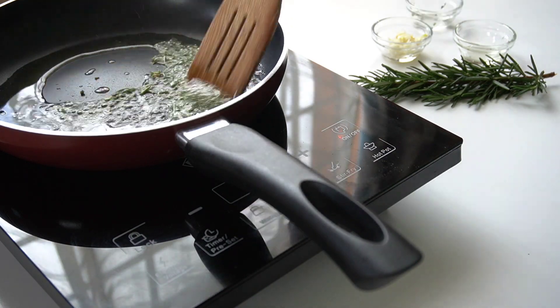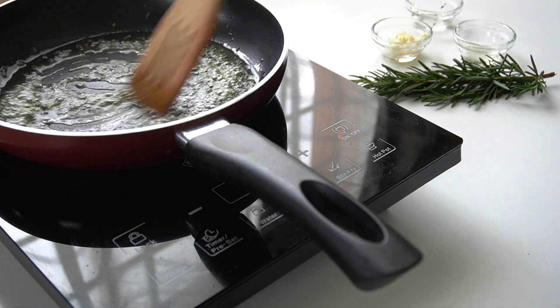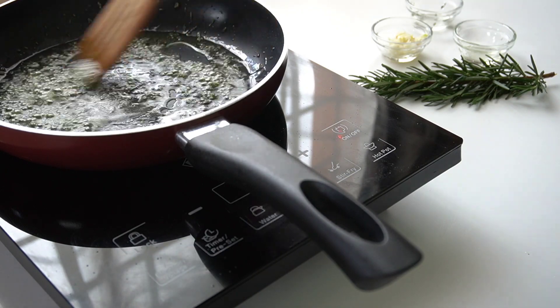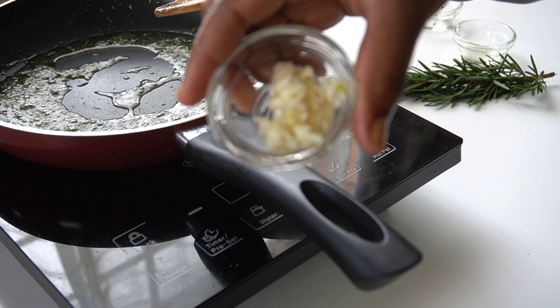The portions will depend on the amount of potatoes that you're preparing, but they should not limit you — you can go as hard or as mild because this is only for flavoring. I will then add in my garlic.